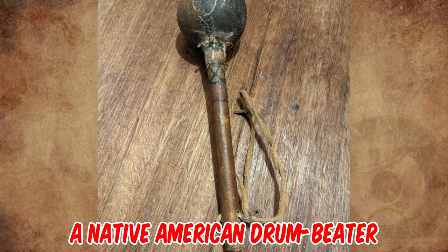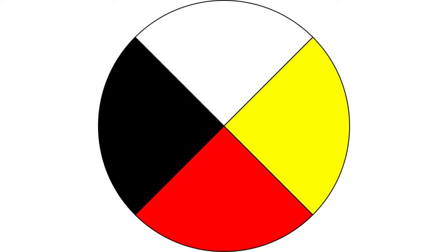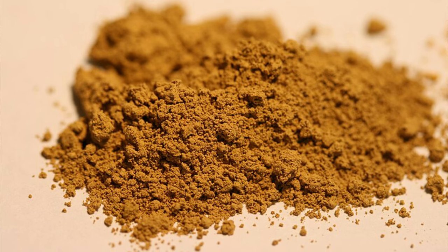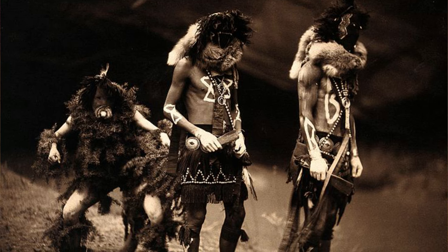It's a Native American drum beater. The circle with a cross is a pretty good match for a medicine wheel, a popular Pan-Indian or New Age symbol. The red soil could be red ochre, a material or symbol in some Native American or New Age religions.